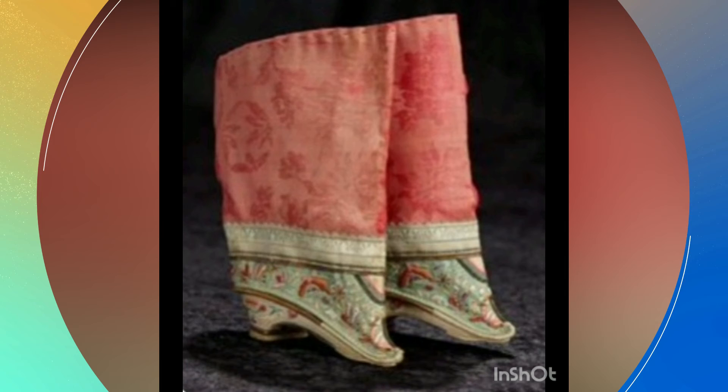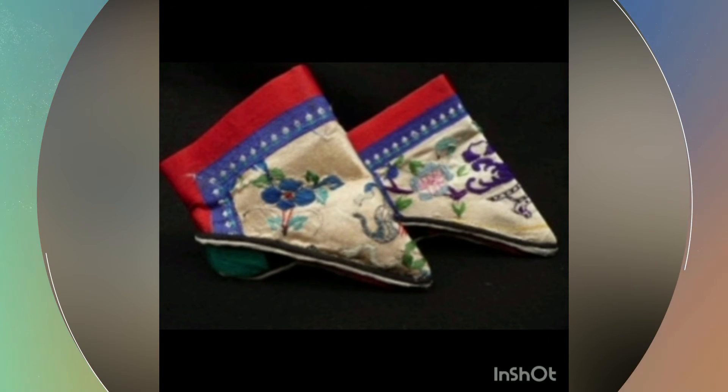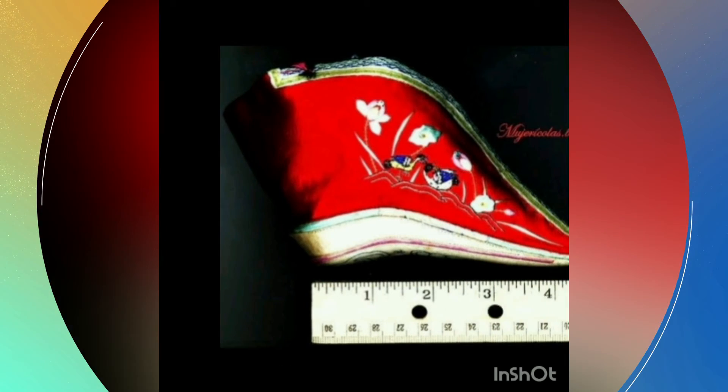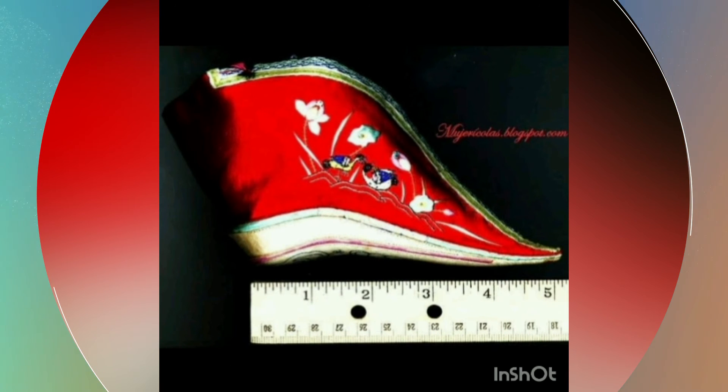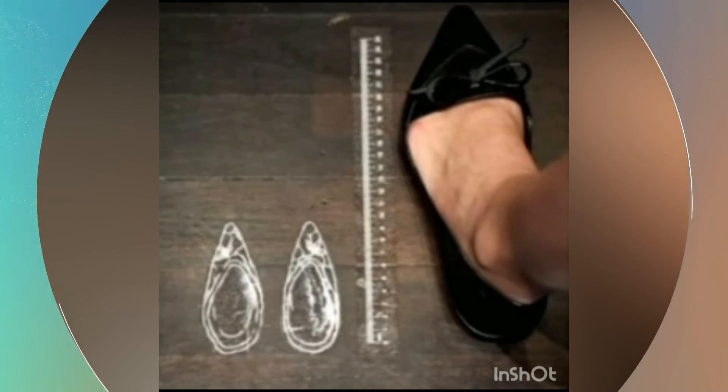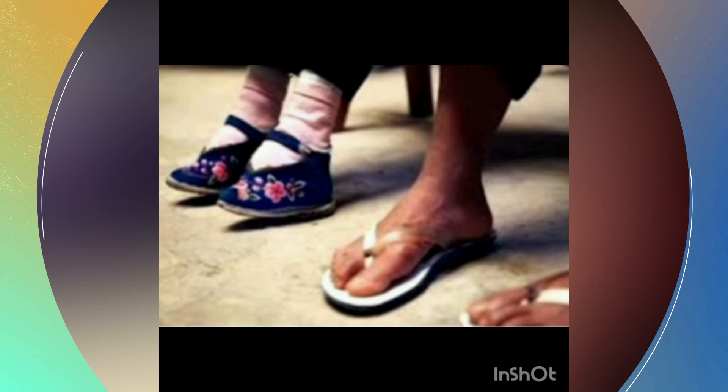Special shoes were worn by girls and women with lotus feet, because the structure of the foot was only suited for support or very limited walking. There were three categories: Gold lotus — 11 cm or less; Silver lotus — 13 cm; Iron lotus — 15 cm or more. The iron lotus was the least desired for marriage.